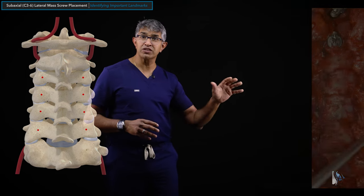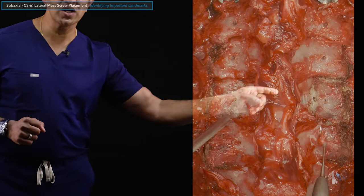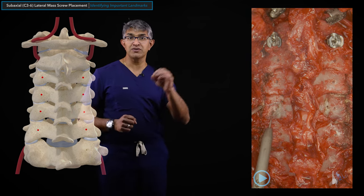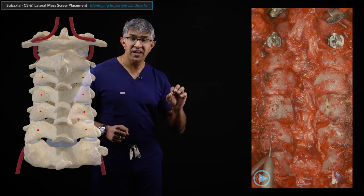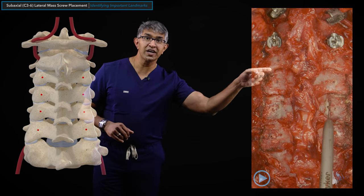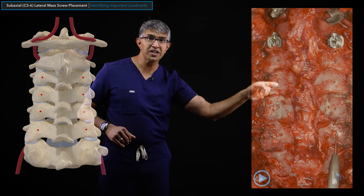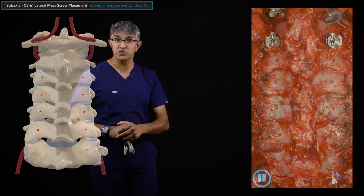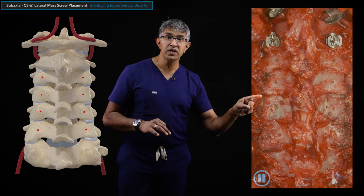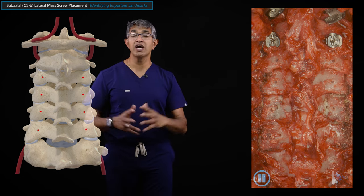Once those landmarks are established, I come in with a burr. I will identify the start points very clearly with a high-speed burr - either a 1.7mm bit or a 3mm matchstick bit. I look very carefully to confirm a satisfactory start point for each lateral mass and that they all line up. You can see here how the pilot holes line up pretty nicely - and you can even line them up into the thoracic spine as well. I make these start points deliberately, focusing on the boundaries of the lateral mass so each is at the midpoint.